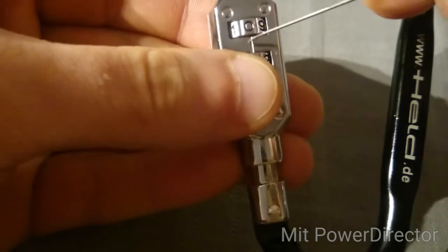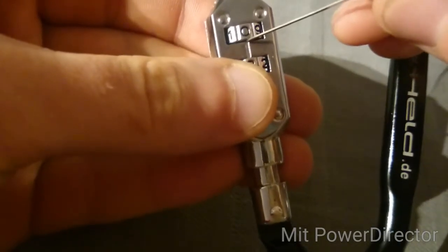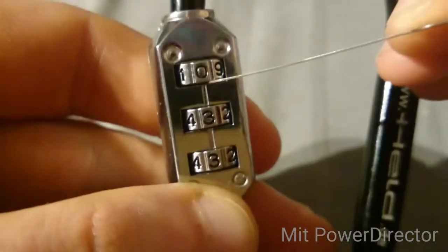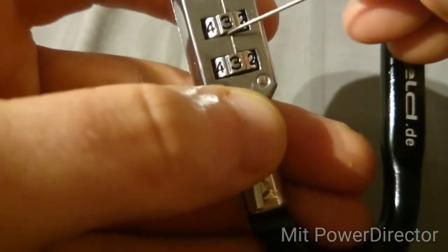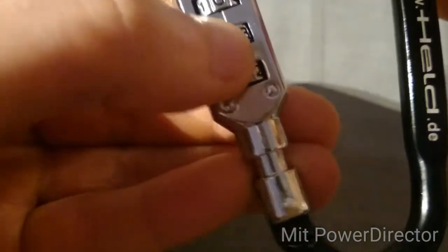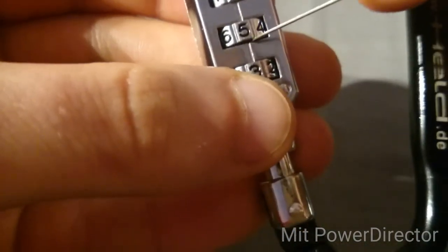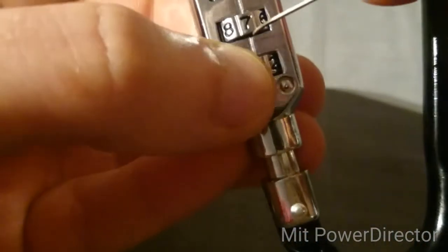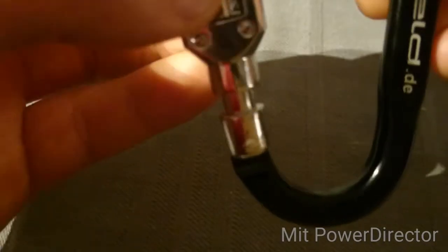Okay, checking each position — nothing there, nothing there. Here's one of them, and I'm not sure if the camera picks it up. When the lighting is good you can see at least one of them. Continuing on — nothing there, nothing there. Okay, so somewhere around here, seven or eight.